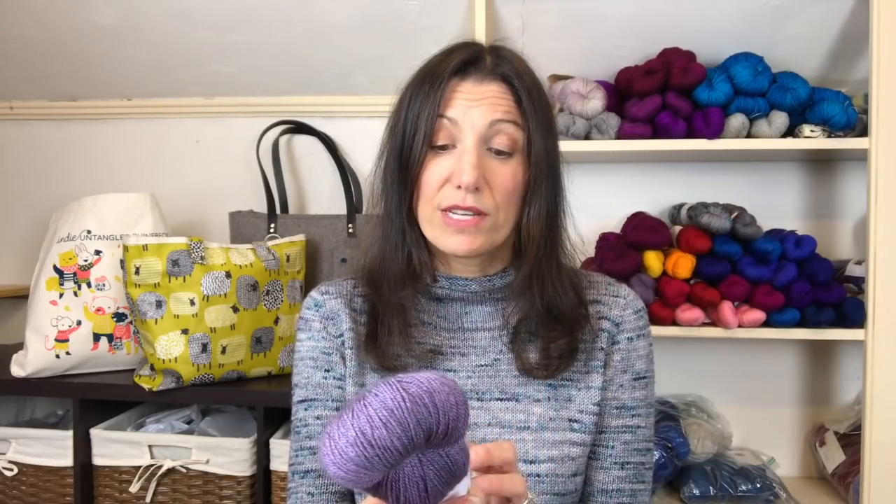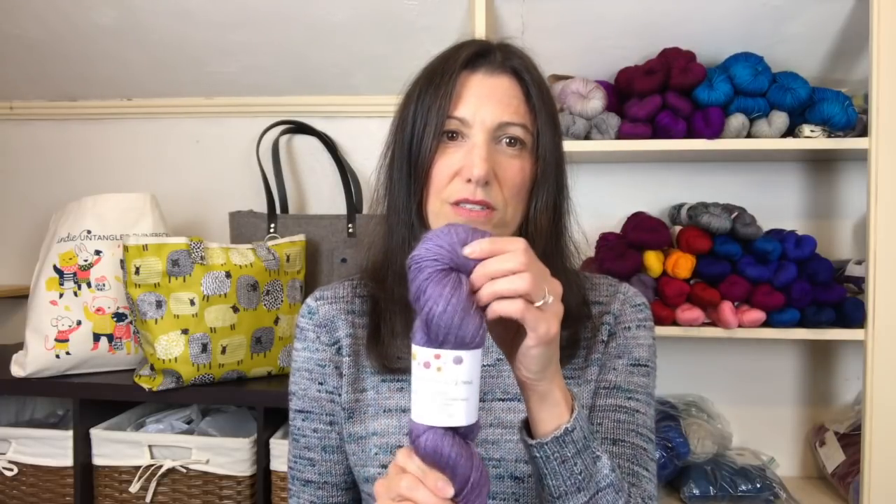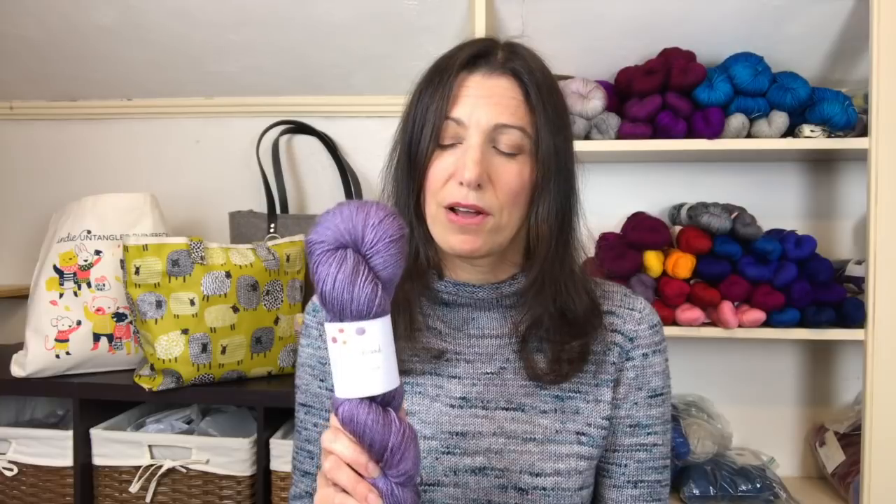It's a BFL silk cashmere blend — 70% blue-faced Leicester, 20% silk, and 10% cashmere. It's dyed in the UK by a woman whose name I'm not sure how to pronounce, but she's got quite an eye for color. Then I spent a lot of time picking out colors for a five-color sweater set. I really want to play with a bunch of different colorways in one sweater so we can all stash-bust, using pretty much equal amounts of all five colors.